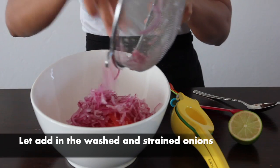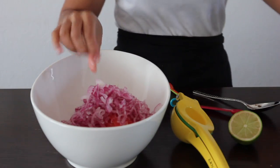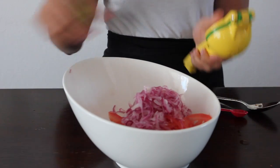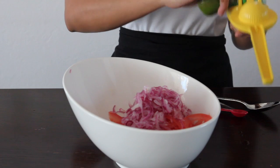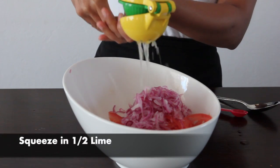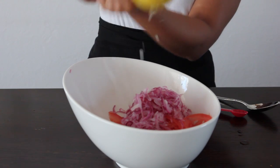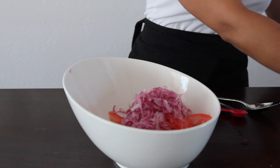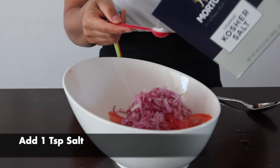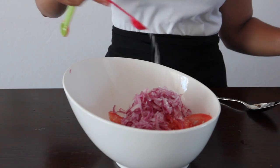Then add the onions into the tomatoes. Grab half a lime and squeeze the lime juice into the kachumbari mixture — that's why we got rid of the water, because we were going to add some lime into it too. Now let's grab one teaspoon of salt and throw it in. I normally use kosher salt, but you can use whichever salt you like.